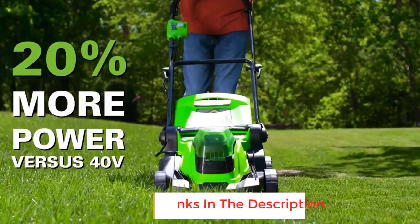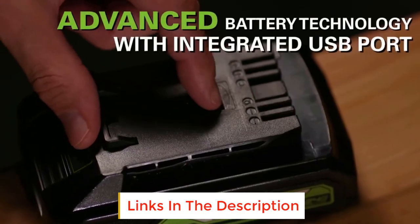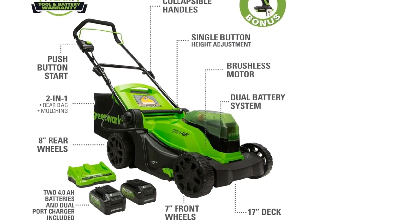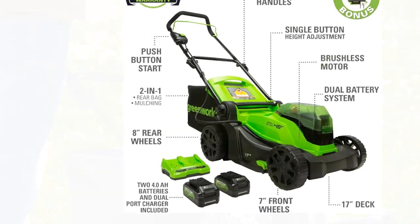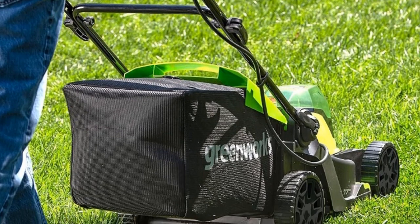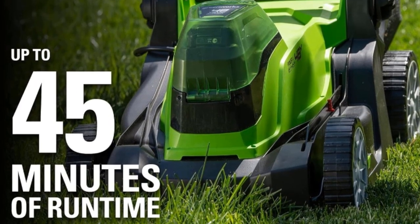The efficient brushless motor technology in both the mower and the drill provides more power, quiet operation, and longer life. The mower features a 17-inch rust-resistant lightweight deck and six positions for flexible height adjustments. The 24-volt cordless drill offers precision control for any project with an 18-position torque clutch. Two Greenworks 24-volt batteries combine for 48 volts of power.